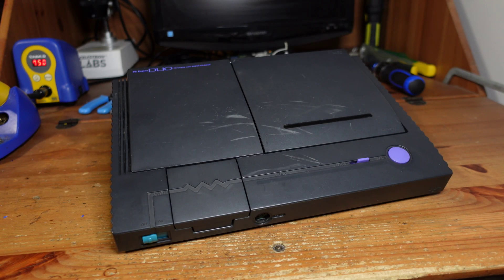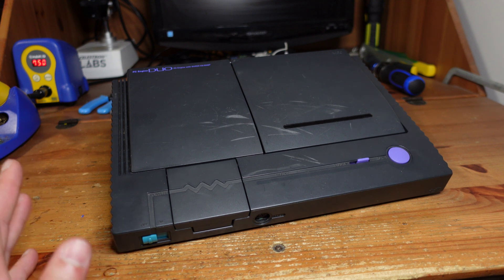Hey guys, welcome back to Fix It Friday. I'm back from all of my various travels and I'm getting back into repairing and modding consoles, so this week I decided to start with something really difficult.